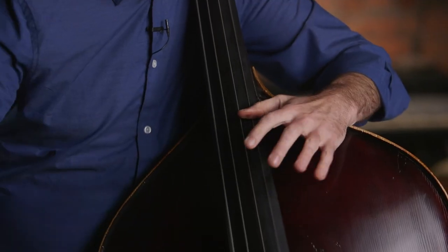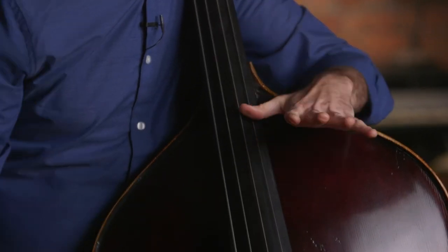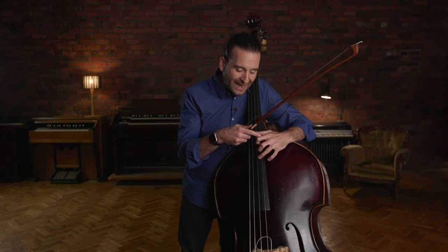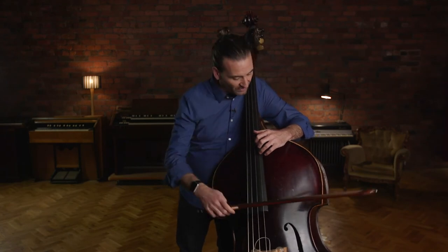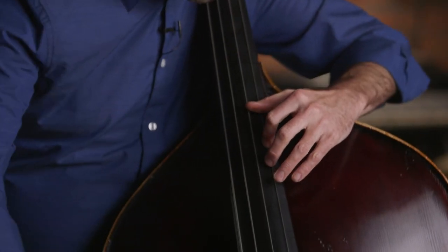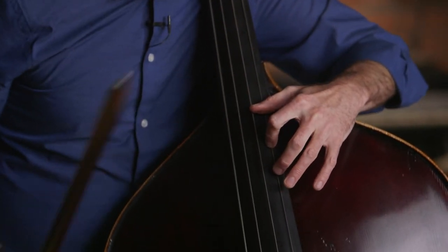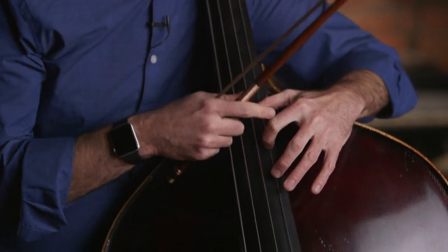The same exact thing is true up in the thumb positions. Even on thumb, notice my fingers aren't way out here — they're over the G string, ready to go. The second knuckle of my fingers is directly over the G string. So when I put one down, my second and third fingers are also over the G string, ready to go. Knuckles are nice and over the string, giving a strong hand position both in thumb positions and in the lower positions.